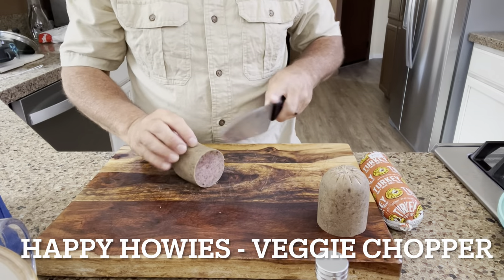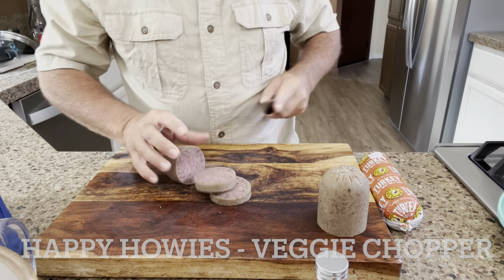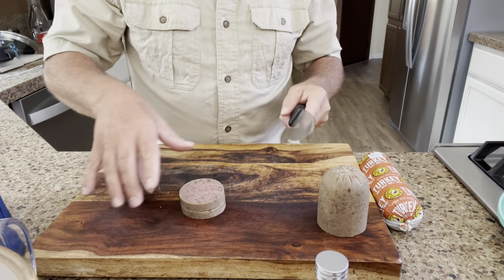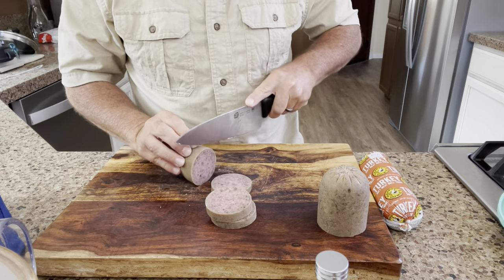I'm going to try the vegetable chopper for the Happy Howie's. I already unwrapped the roll and took the wrapper off, so I'm just going to cut it into slices — about a quarter inch or so slices.